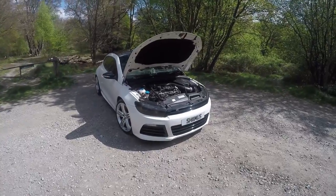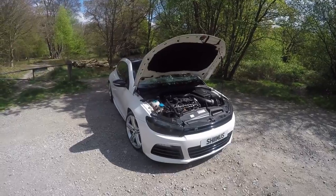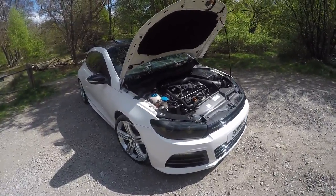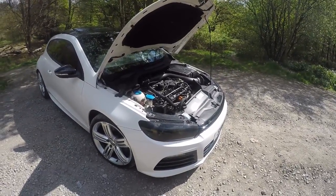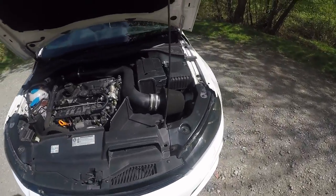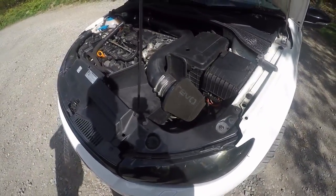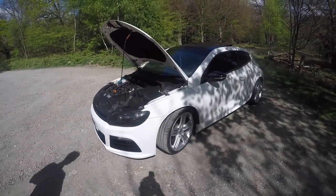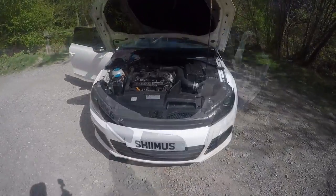Alright guys, I'm just going to run over the performance side of things. So this is the 2 litre which is 265 brake stock — absolutely fast car already. But Shames has done a few mods on it, he's got it mapped by EMP to 310 brake on the dyno. He's also got the Revo intake — I'll show you the noise of it, it sounds wicked. That mostly adds a little bit more as well. Front wheel drive, handles really really well — it's a lovely club drive.